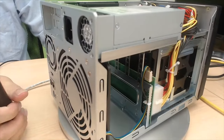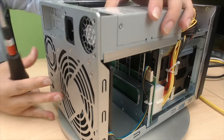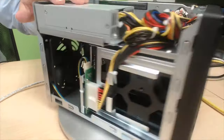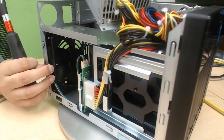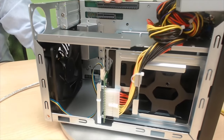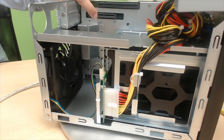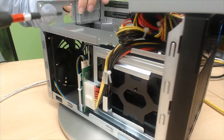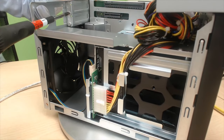To add a PCIe card, remove the power supply unit by unscrewing three screws on the side and two screws at the back, then pull off the PSU. The top slot is PCIe Gen 4x16 and the second is PCIe Gen 3x2 for 4-bay, or Gen 4x4 for 6/8-bay. Remove the slot cover and install the PCIe card.